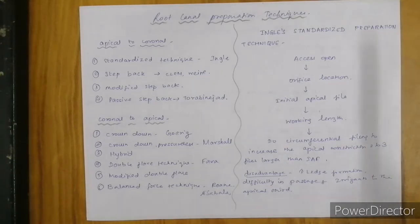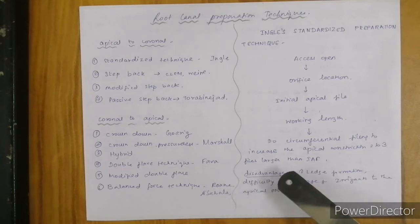The Ingle standardized preparation technique: after opening the access and locating the orifice, they take the initial apical file to the working length. From the working length, they do circumferential filing to increase the diameter at the apical constriction such that it is 2 to 3 times larger than the initial apical file. The disadvantages are increased ledge formation and difficulty in irrigation of your apical third.